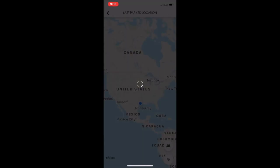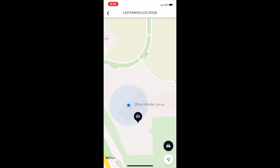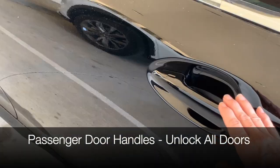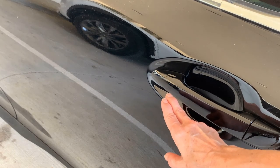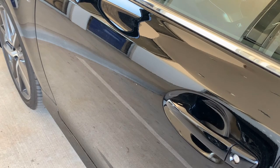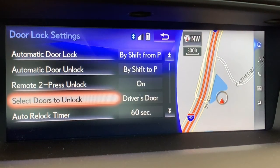The Lexus Enform subscription service relies on a cell signal to locate the vehicle, but once it's found it, just zoom in for more detail. Using the smart access system, unlocking by putting your hand in any passenger door handle will unlock the entire vehicle. You can lock from any door as well — just touch the indentation at the front of the door handle. Unlocking from the driver's door will unlock the driver's door only, and that feature can be customized in the vehicle customization settings in the main menu.